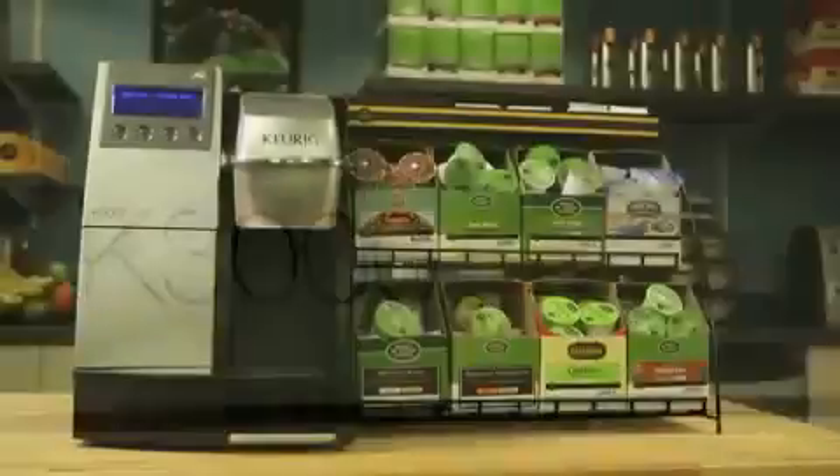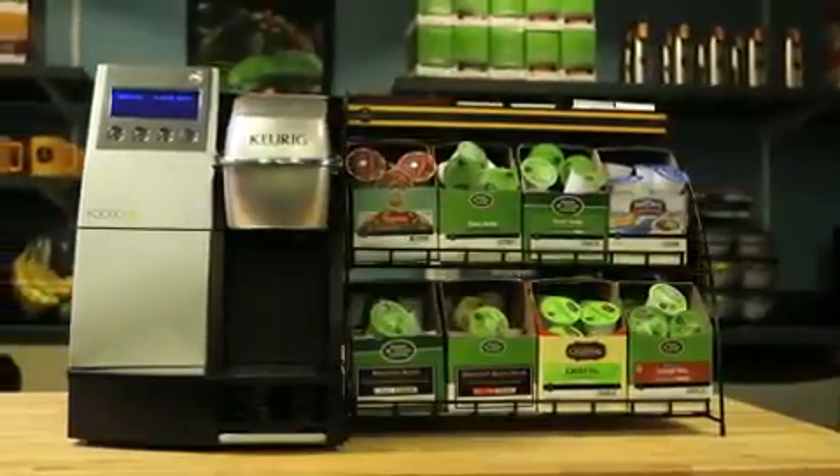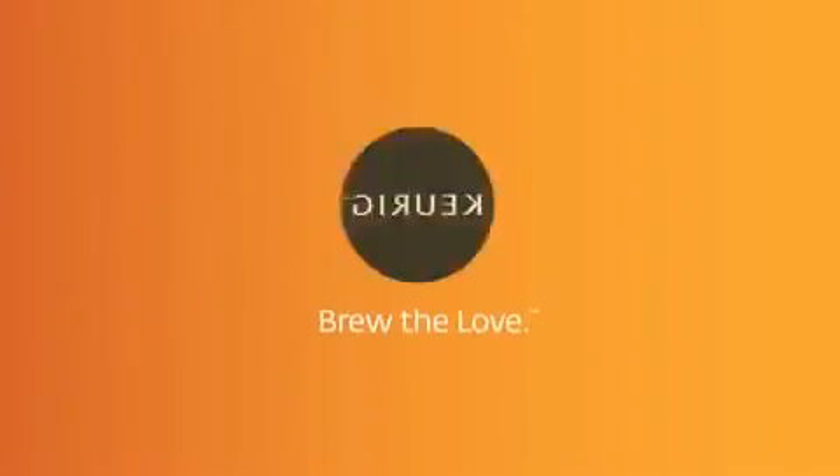Thanks for joining us. To learn more about the K3000SE Single Cup Commercial Brewing System, please contact your Keurig Authorized Distributor.